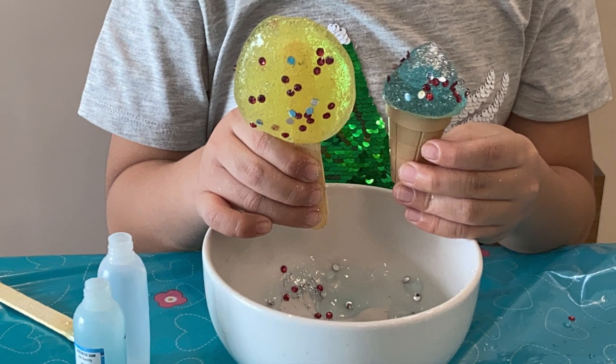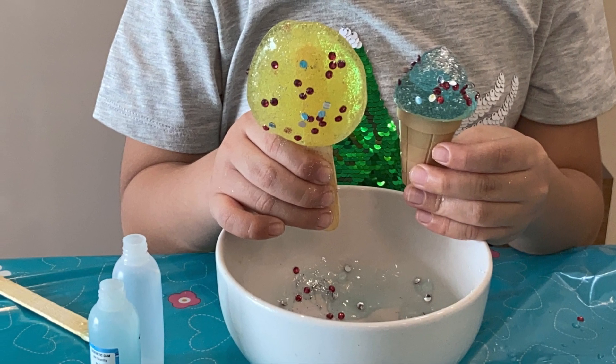Ta-da! Both the ice creams are ready — one for me and one for my little sister.